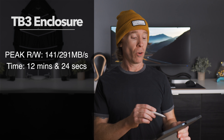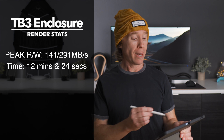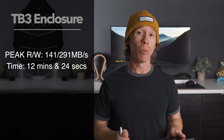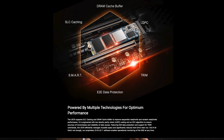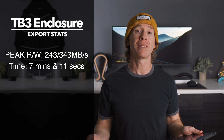Recapping the numbers: on the NVMe with that 4K timeline, peak read and write during render was 141 MB/s and 291 MB/s respectively, and the render time was 12 minutes and 24 seconds. There will be some bottleneck in Thunderbolt 3 and from the NLE itself. The SLC cache on this drive is where NLEs like to write cache data, and I wasn't seeing it max out at all — one of the advantages of this NVMe. The export on the NVMe took 7 minutes and 11 seconds, with peak read and write of 243 MB/s and 343 MB/s.